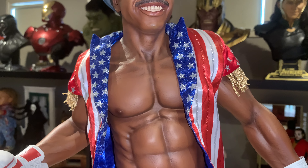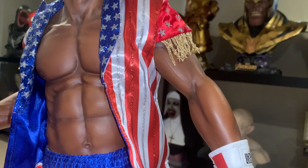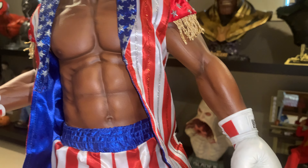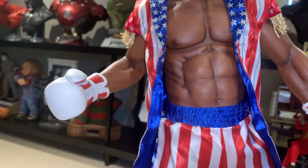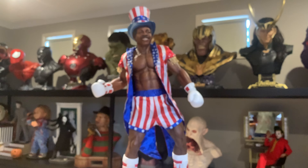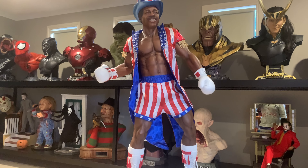The anatomy is really well done — I'm very happy with it. There's some nice texturing on there as well, and some vein work in his arms that you can see if you look closely.